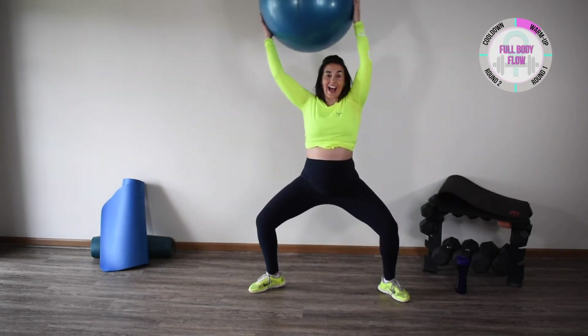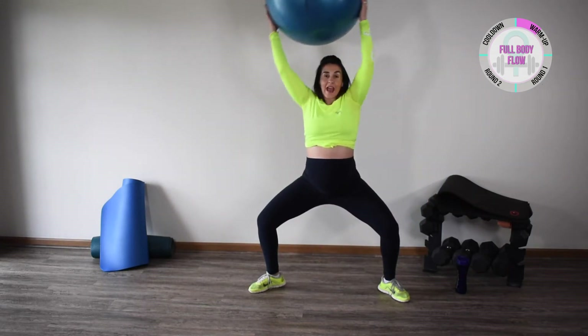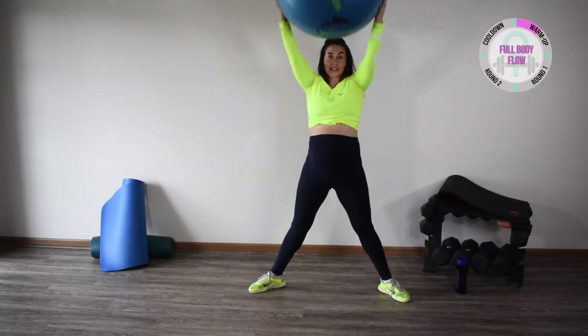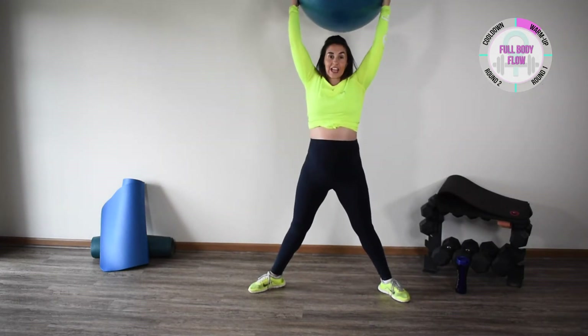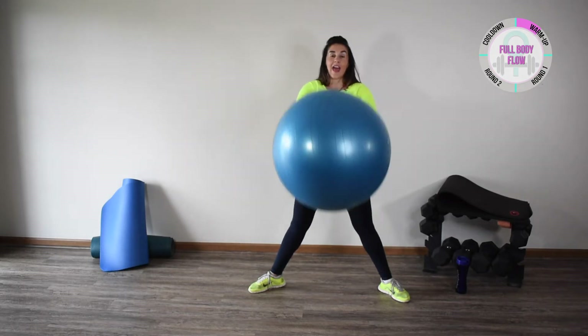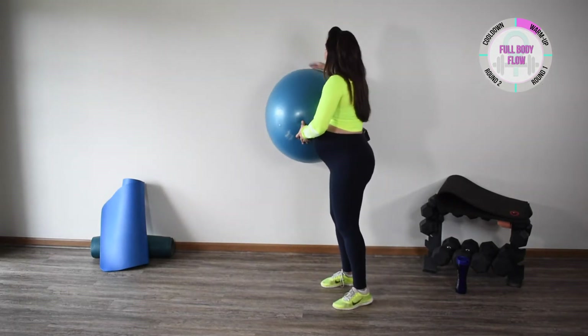Nice and smooth and controlled, just warming up the body. From here we're just going to stand up and slice up and down — just engaging the shoulder girdle — and relax.